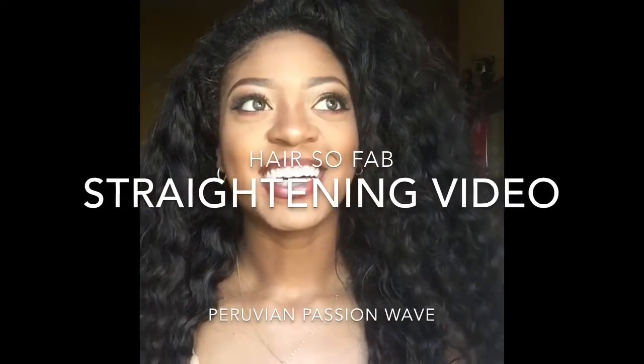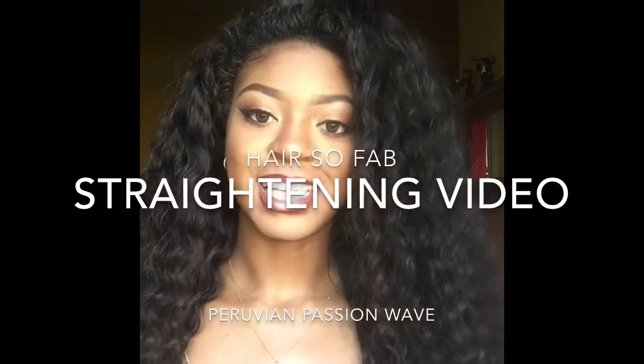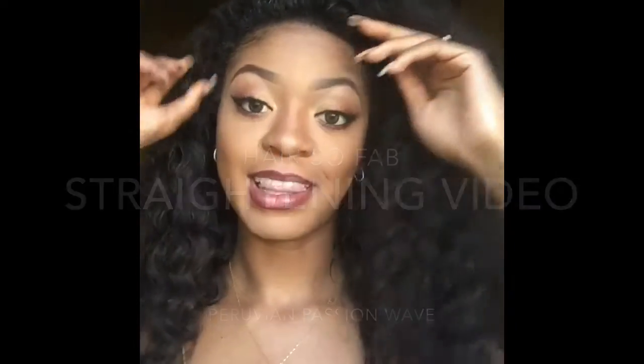Hey YouTube! Alright y'all, so y'all know what video this is — this is the straightening video of this fab passion wave hair. So if you dolls are interested in how to straighten this hair and want to see if this hair can straighten, stay tuned. This is the natural state of this passion wave Peruvian hair. You guys have been asking me over and over again: can this hair straighten? I have done a strand test on this hair, so I know this hair can straighten, but this video is to make sure that you dolls know that this hair can straighten. Let's get right into it.